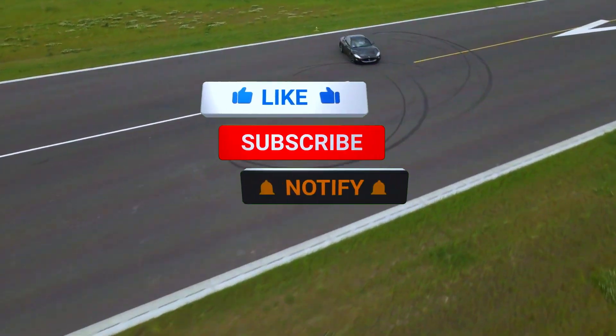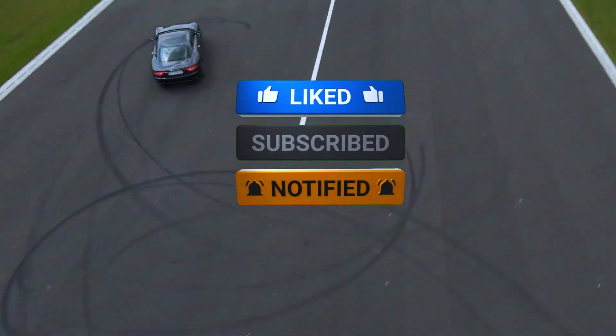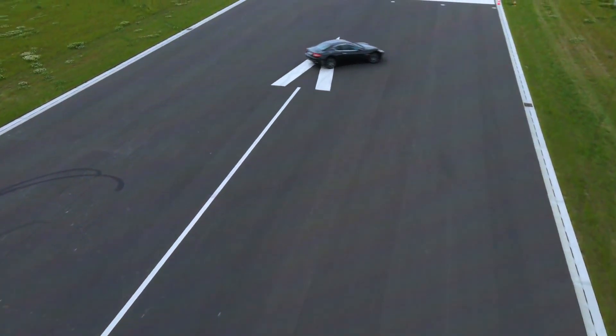If this video helped you out, don't forget to like, subscribe, and hit that notification bell for more DIY car repair tips.